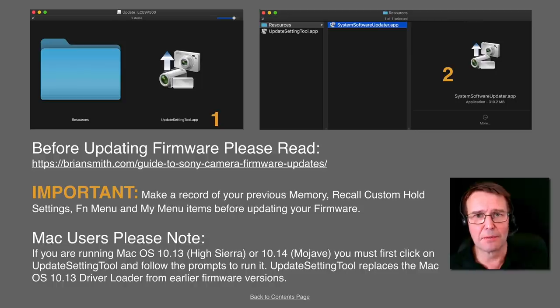Rather than me talk to you about how to do an update, Brian Smith, the Sony artisan in the USA, has got a bulletproof guide to doing a firmware upgrade. So if this is your first time doing a firmware upgrade, just make sure you look at Brian Smith's bulletproof guide. Mac users, please note that you will need to look at working through the update setting tool first before you dive into the folder to get the system software update — it is a two-step process on Macs.